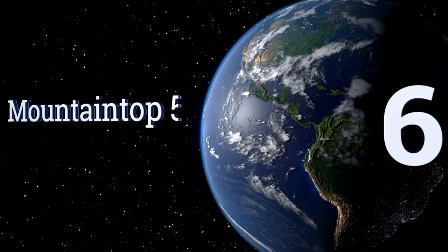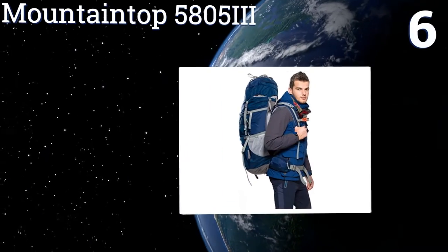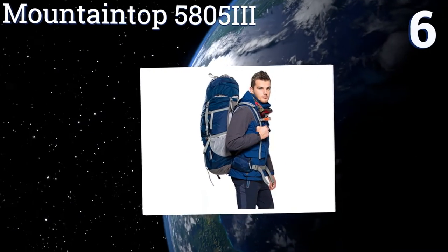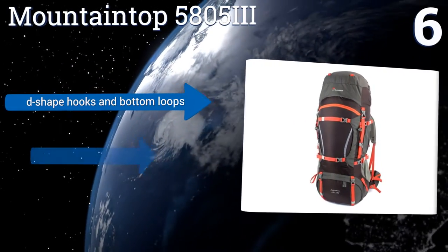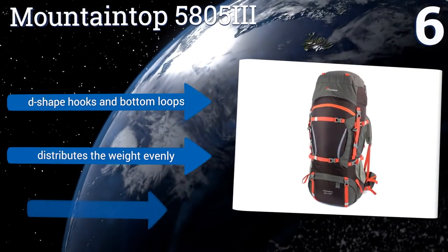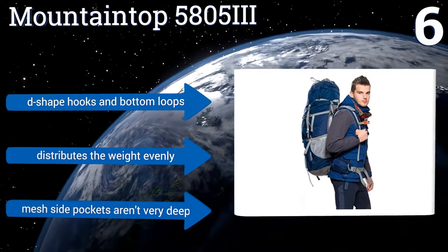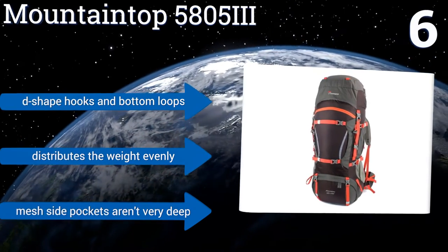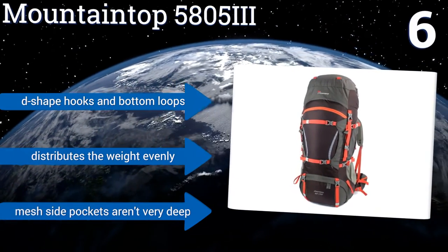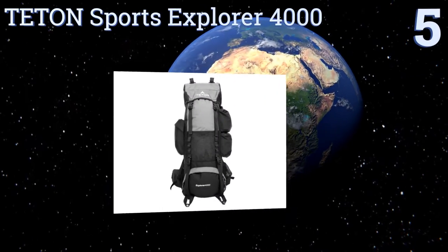Moving up our list to number six, the Mountaintop 58053 is a versatile choice for camping, hiking, and backpacking. Made of a water resistant ripstop polyester that repels water nicely, it also has a waterproof rain cover stored in the back pocket should you need full protection from heavy rain. It features D-shaped hooks and bottom loops and distributes the weight evenly, however the mesh side pockets aren't very deep.